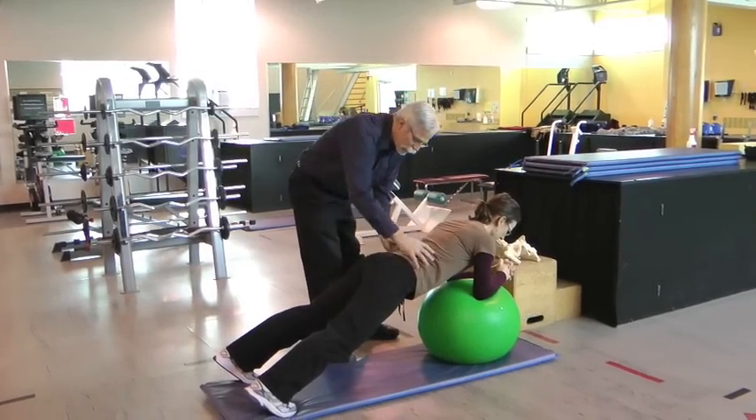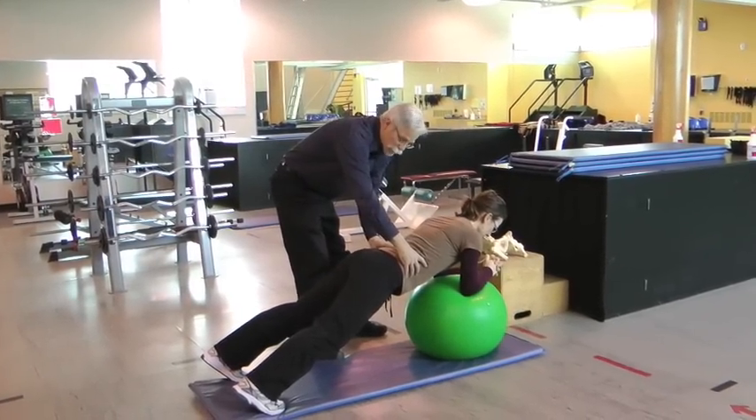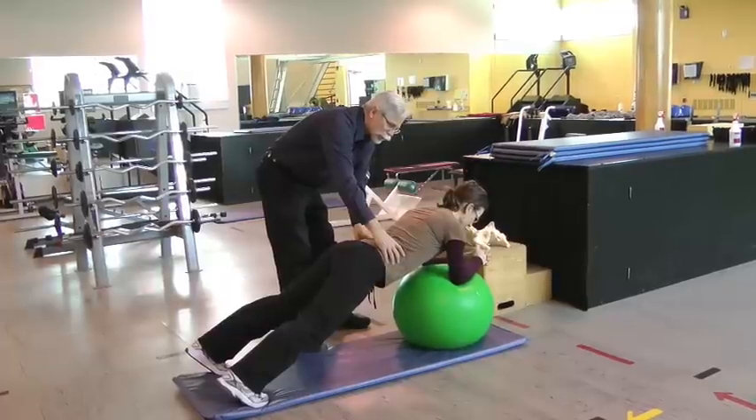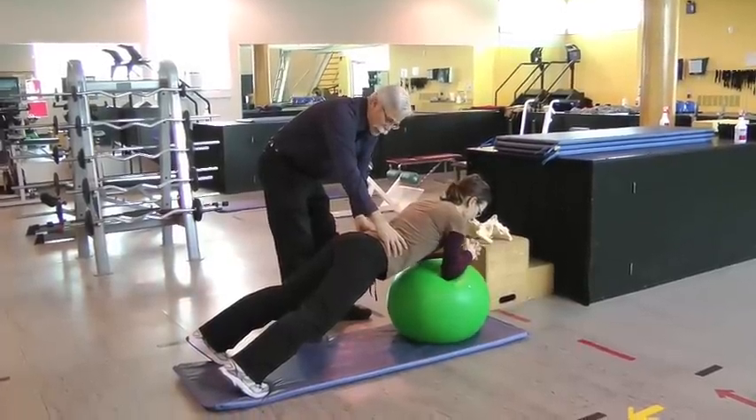The stir the pot exercise requires the feet to be quite wide. She's stiffening and controlling through this part of her spine, and now she's just going to swirl her elbows around in circles. We call this exercise stir the pot.